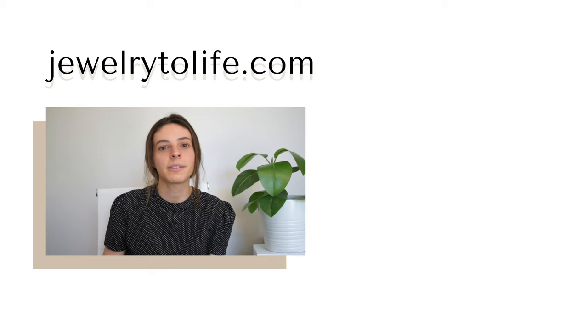We hope you enjoyed part one of how to view your image inside your modern locket. Check the description below to follow our socials and visit our website. And if you have any questions, feel free to reach out to us via email.